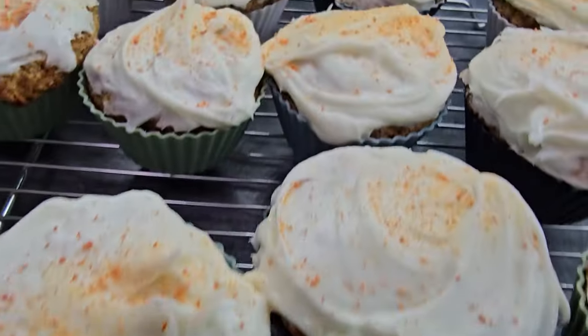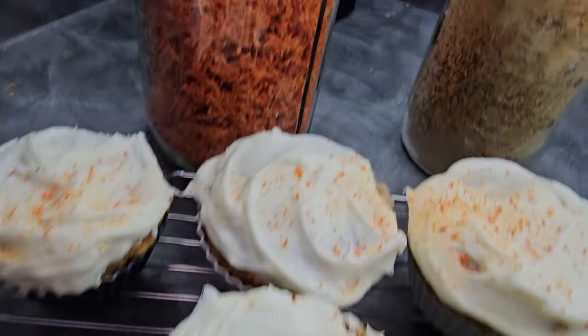Do you ever wonder how to use the dehydrated products that you create? Today I'm going to teach you how to make dehydrated carrot shreds and then use them in making these carrot cake muffins with cream cheese frosting and a little extra special thing on top. So let's get started.